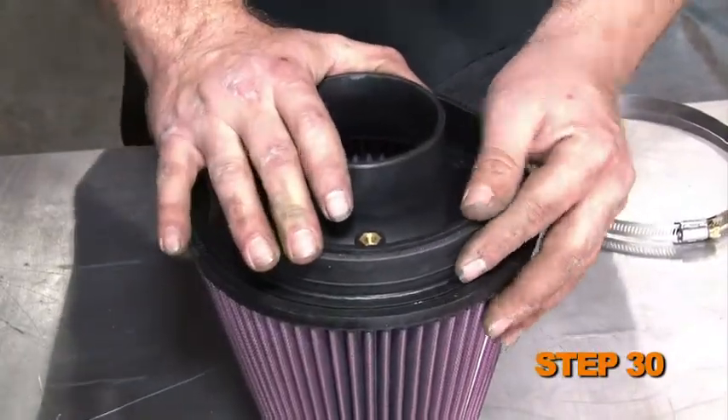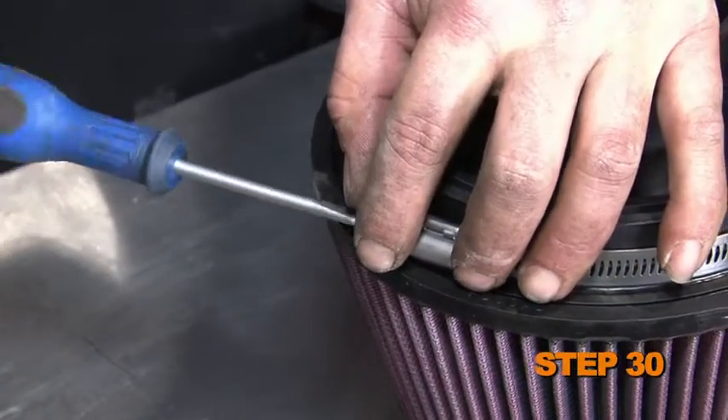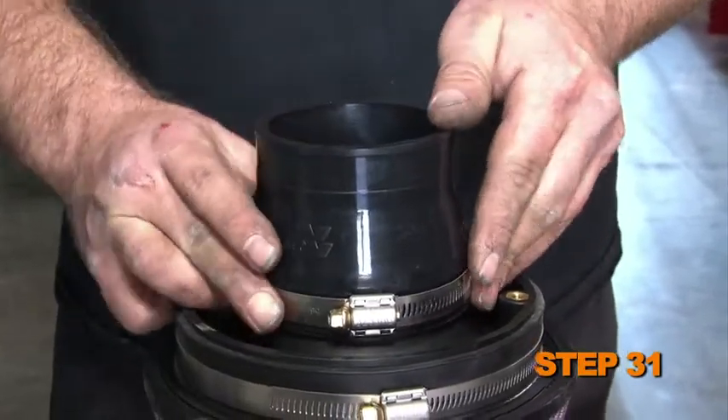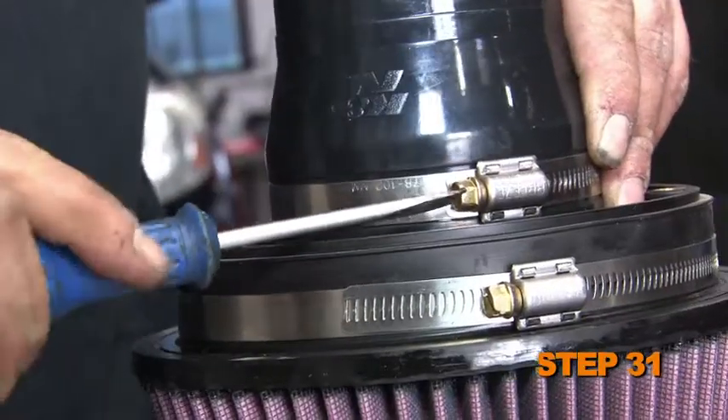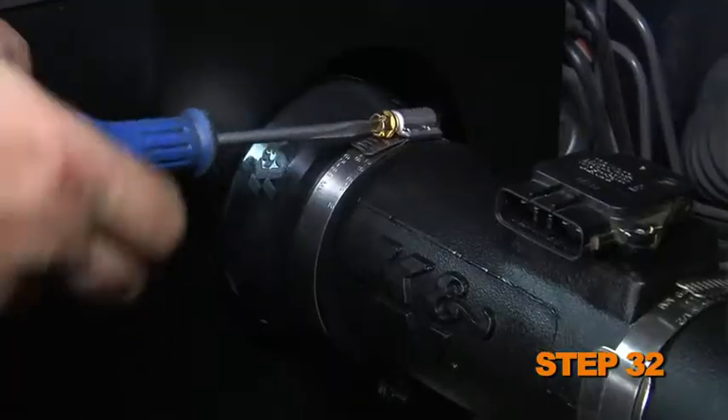Install the radius filter adapter into the air filter and secure it with the provided hardware. Install the provided silicone hose onto the air filter assembly and secure it with the provided hose clamp. Install the K&N air filter onto the intake tube.